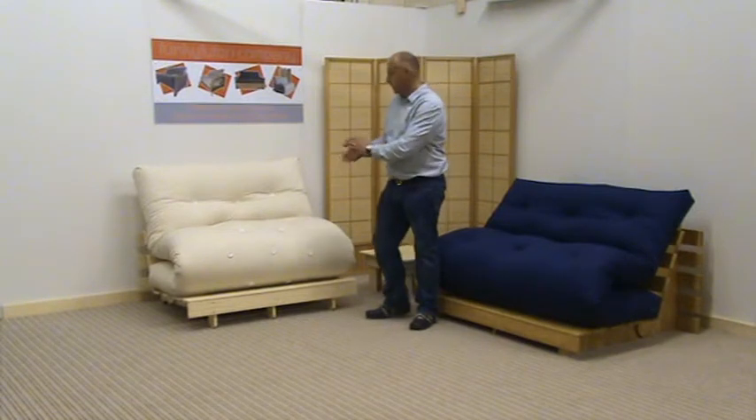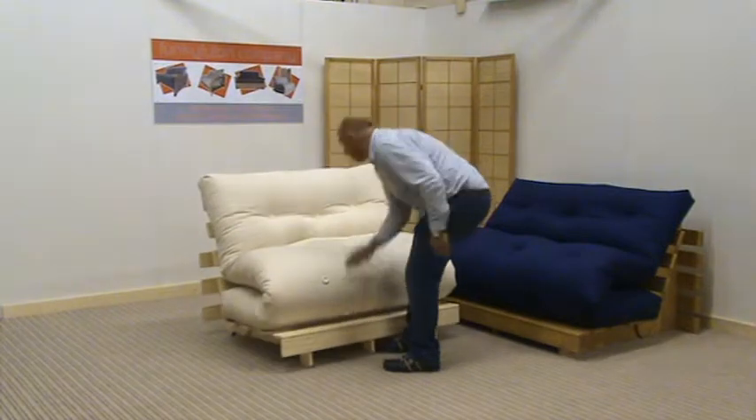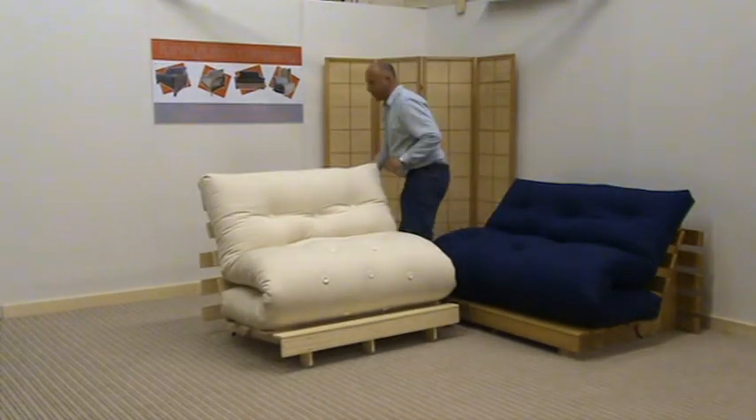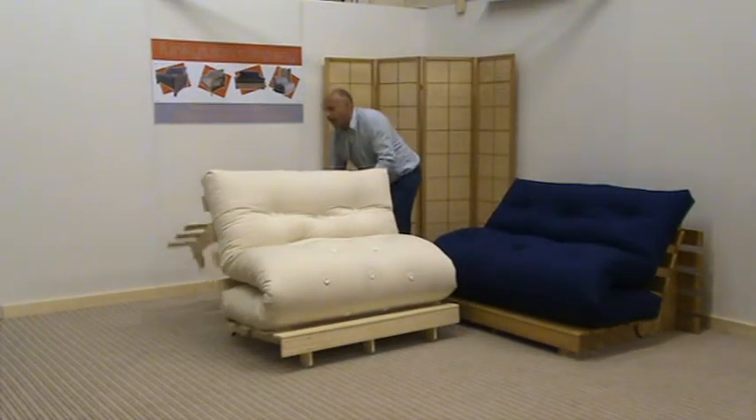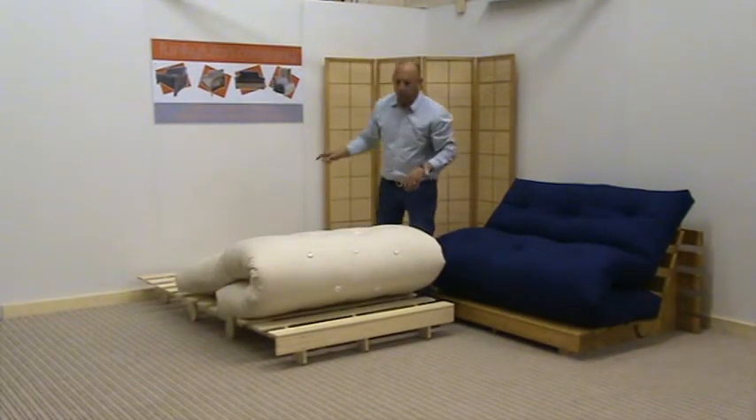This one here is the Ketten. Simply pull it away from the wall, walk to the rear of the sofa bed and the frame just lifts up and out to be a sturdy frame. On the Ketten frame,